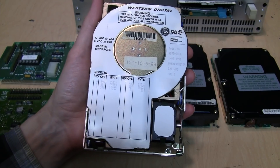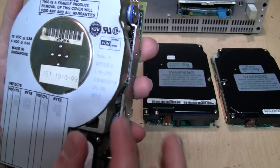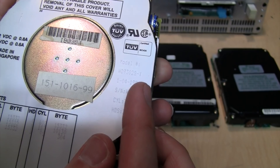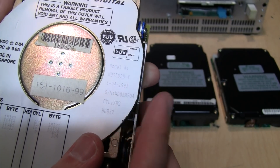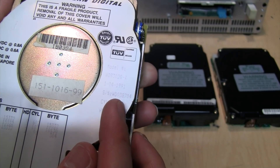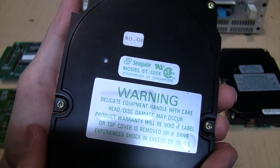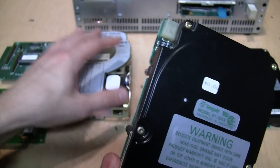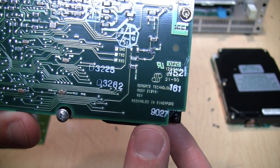Here's the first drive — a Western Digital WD93028-X. They also made an AT version of this, but the XT version has that dash-X on the end. It was made in 1991. The next one is a Seagate ST325X — another 20 megabyte hard drive, just like that Western Digital, made in the 27th week of 1990.